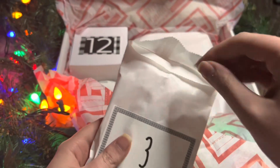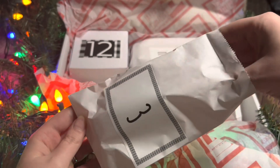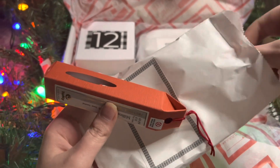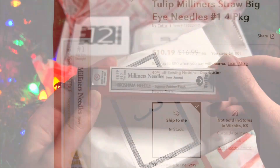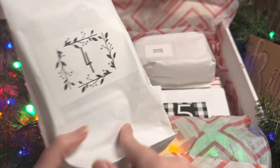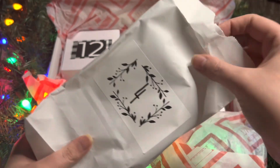Day Three — we have this envelope, and it has these straw needles inside. I've gotten needles from other boxes but they have been shorter, so these are nice long needles with big eyes, making them easier to thread. Super nice quality too.